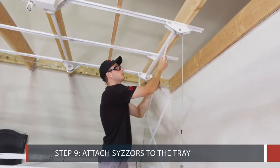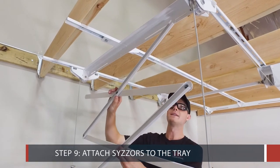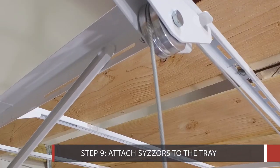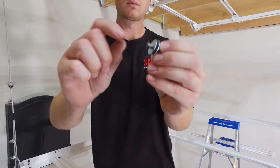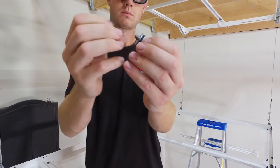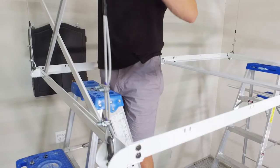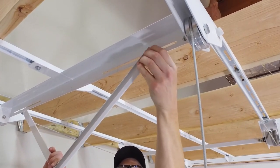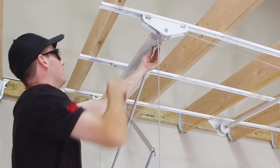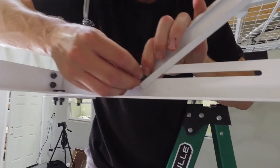Step 9: Attach the scissors to the tray. Place the flat side of the scissors against the tray and the outer end brackets. The flat side of the scissors should alternate inside and outside, top and bottom. Use plastic washers between the scissors and the tray and the scissors and the brackets. It's helpful to rest the lower portion of the scissor inside the frame's edge for support when installing the upper portion of the scissor. After installing the upper portion of the scissor, fasten the bottom.